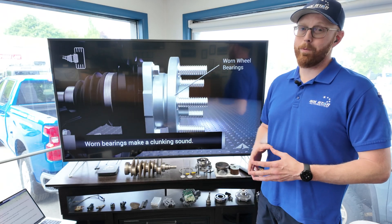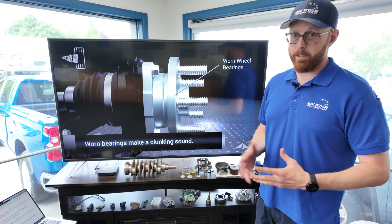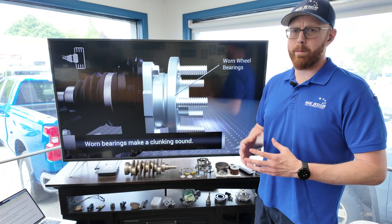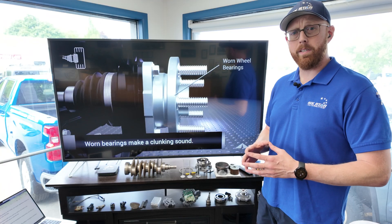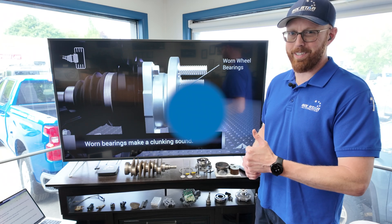That's all I've got for this video. Thanks for watching, guys. I've got lots more content, so as usual, give me some comments and ideas — anything you want to hear. I'm thinking about doing a technical series. Thanks for watching, and remember, you can always come by and experience the six-star difference for yourself.